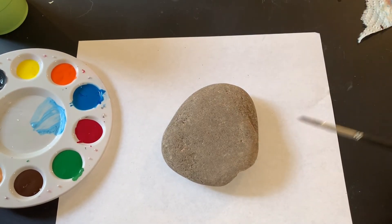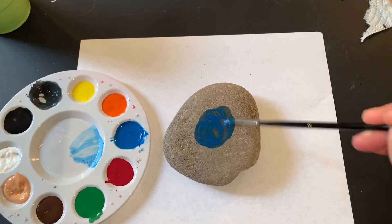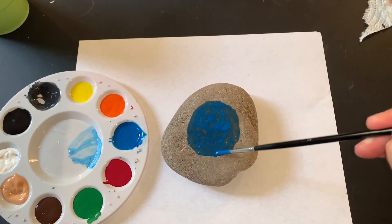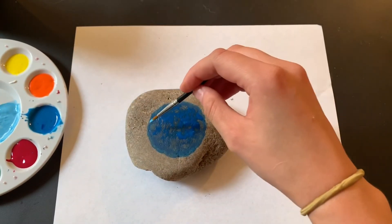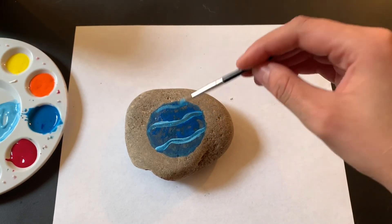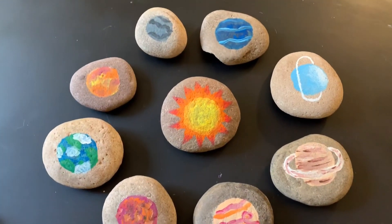And the last planet we have is Neptune. Neptune is also blue but it's a little bit darker blue, so I'm going to go straight into my regular blue and start making that circle. Now my last step with Neptune — I'm going to make some squiggly light blue lines. And that is it. This is our finished product. We have the sun in the middle and all of our planets go around it. You can keep these rocks in your backyard or you can keep them inside.